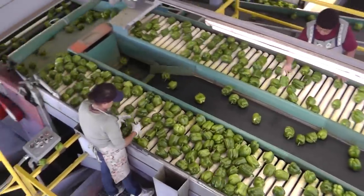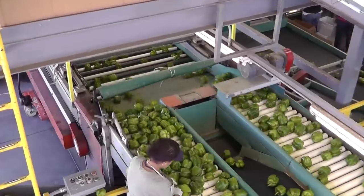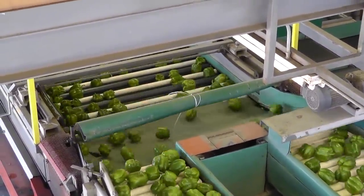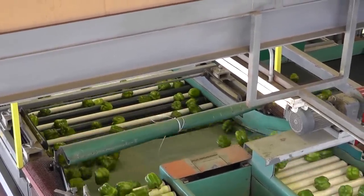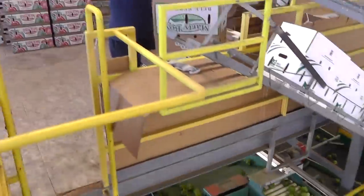Underneath here is the automated sizer. The smaller bells are going to be falling through the sizer and going to the line packing strictly medium-sized bell peppers. The larger bells stay on top and they'll go on to the lines dedicated to large, extra-large, and jumbo bells. Now follow me this way — you'll get to see the last part of the process.